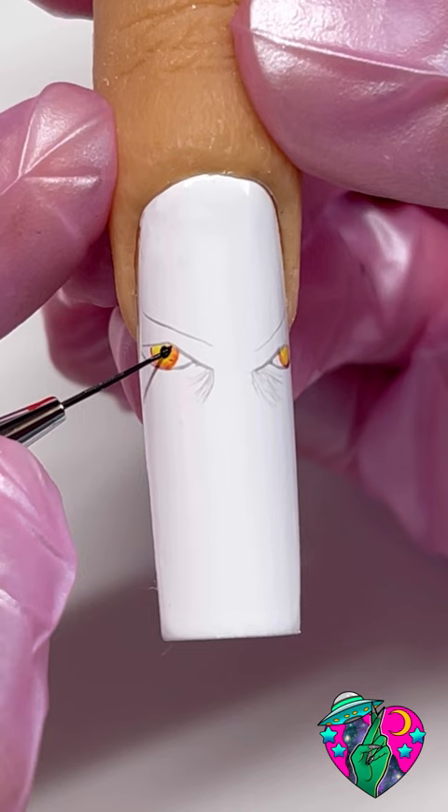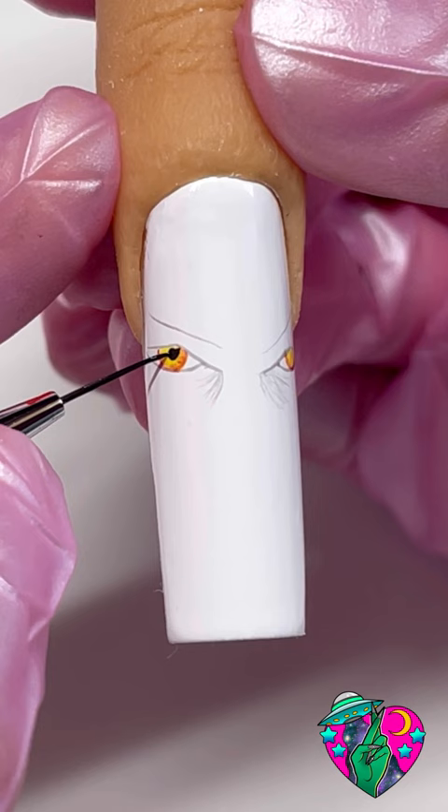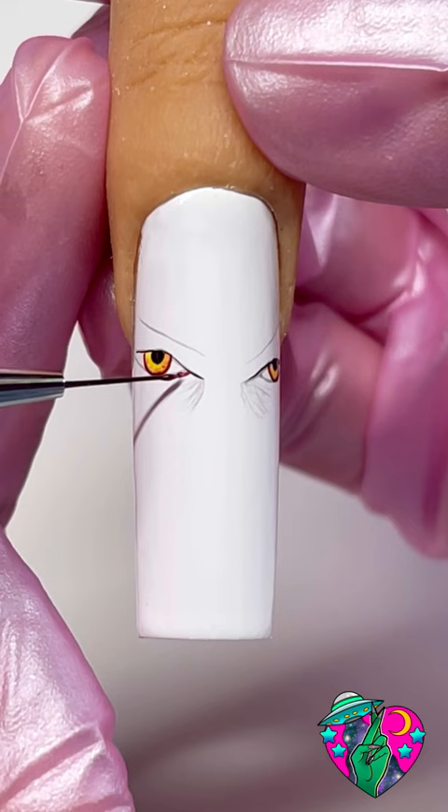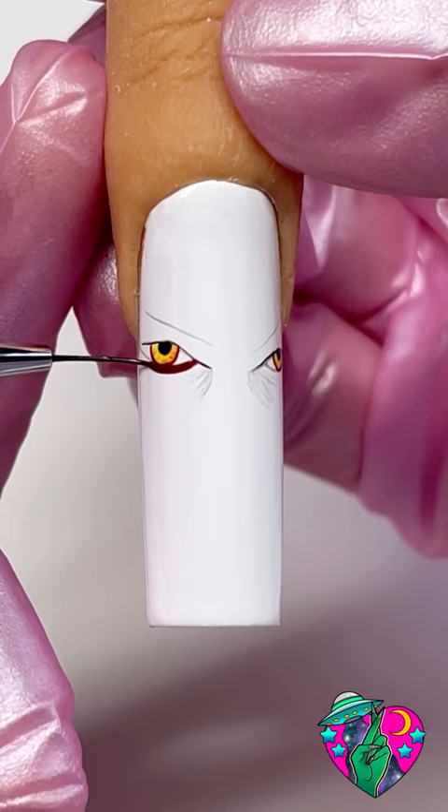Cure that and now we're going to take our baddest black gel polish and create two black circles inside both parts of the yellow in his eye. We're going to very thinly outline the top of his eyes, and now using the shade Sinister we're going to go ahead and outline his eyes. Now we want to give it some dimension, so using that same color Sinister we're going to go ahead and underline the bottom part of his eye.